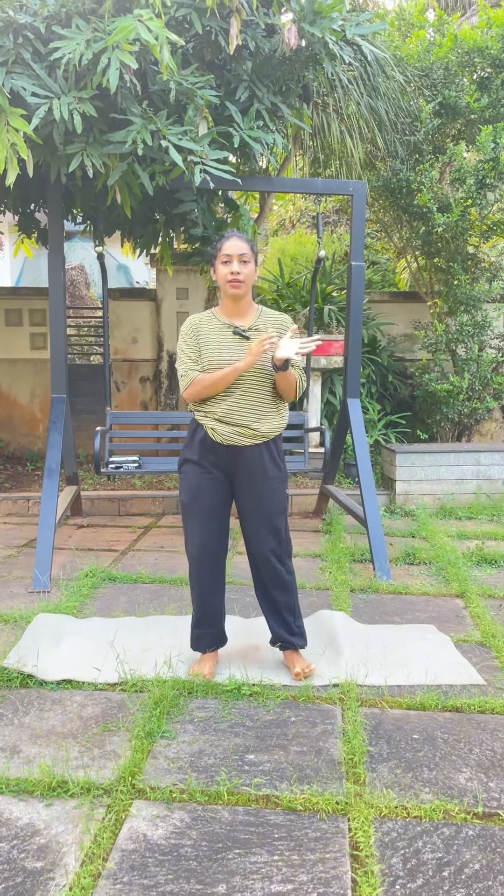Hey friends, welcome back to my YouTube channel. Day 1, we are doing full body workout. Day 2, Part 2, I am going to share a video. I am going to do all the homework. Then we are going to go to Day 2.